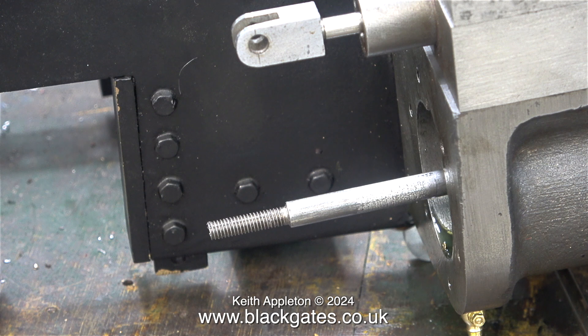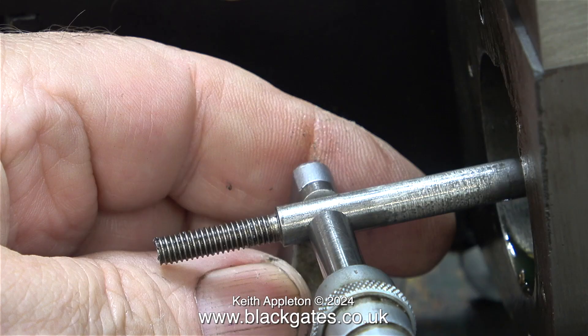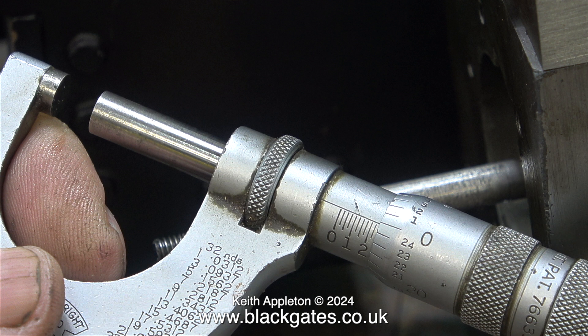This is a good time to examine the piston rod. The thread on the end of it is okay but it's not the tightest thread I've ever seen. I thought it would be a good time to verify that the piston rod is a quarter of an inch in diameter, and by using the micrometer it tells me that yes it is.